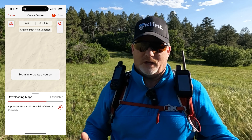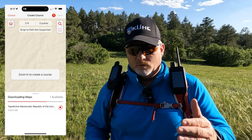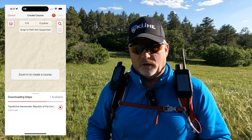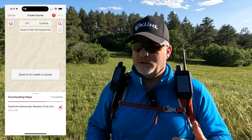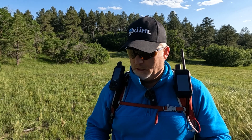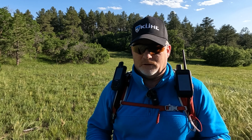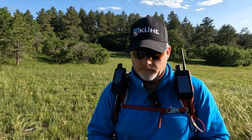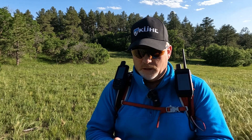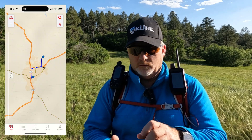When I zoomed in on the Explore app, it said 'map download available' and asked if I wanted to download it. I hadn't downloaded a map for that area, but it offered the topo map for that region. I was at home on Wi-Fi, said yes, and it took maybe 30 seconds to a minute to download. Then I had that topo active for the area.